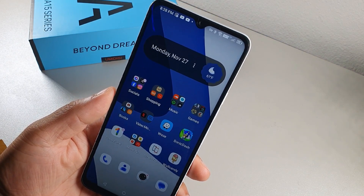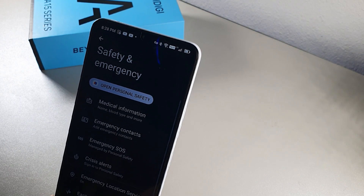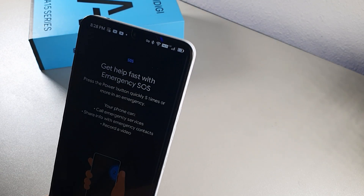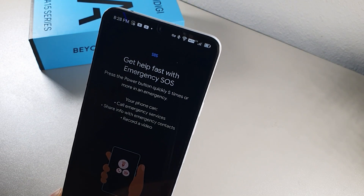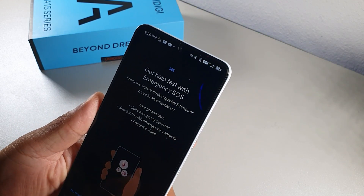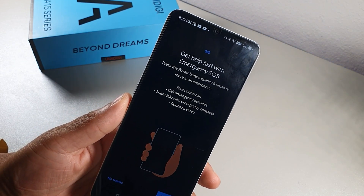Inside Safety and Emergency, you'll find the SOS button. Click it and it tells you to press the power button five times to activate 911 services. You can call emergency services, share your location with emergency contacts, or record a video. You can also set this up right now — it's a really important feature.